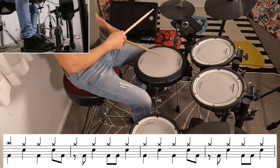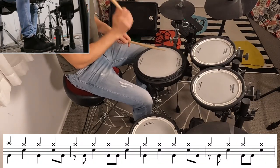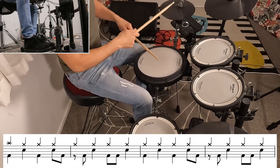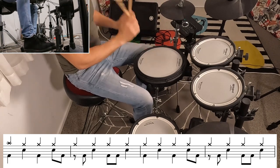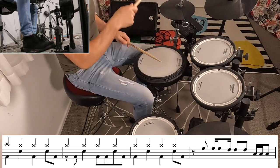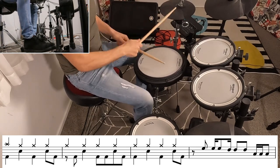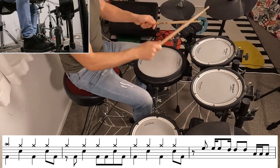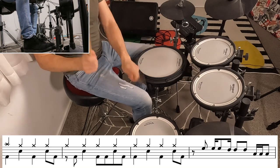That brings us to the verse and the beat is fairly similar but we are going to play it over on the hi-hats instead. And there is another epic fill in the 8th bar. Just that fill one more time.